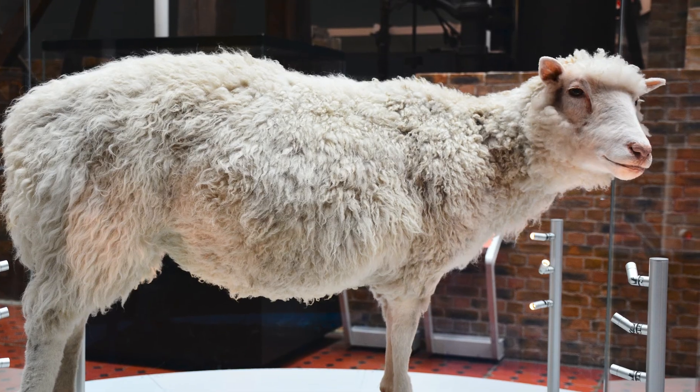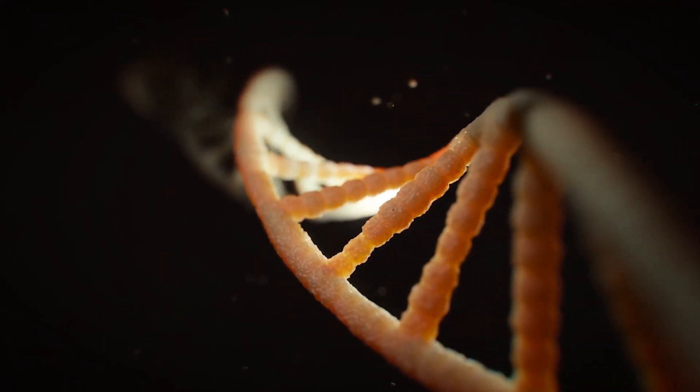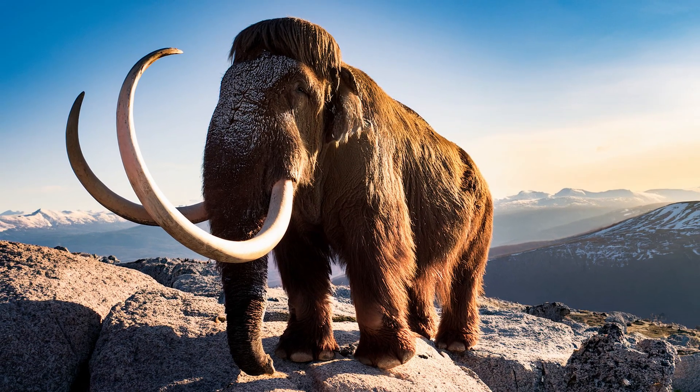To sum everything up, we can't clone dinosaurs like they do in Jurassic Park, at least not with the technology and understanding of genetics that we currently have. But who knows — we might be able to revive more recently extinct animals such as mammoths. But even that is much easier said than done.